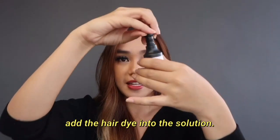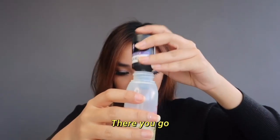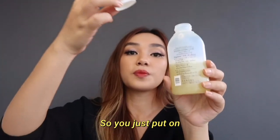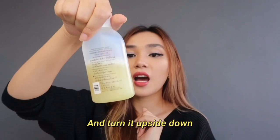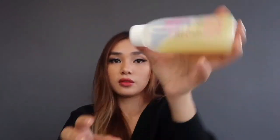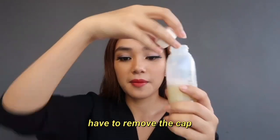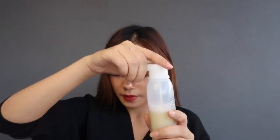The first step is to add the hair dye into the solution. You just put on the normal cap after this and turn it upside down five times. After this, you just have to remove the cap and change it to this foamy pump.